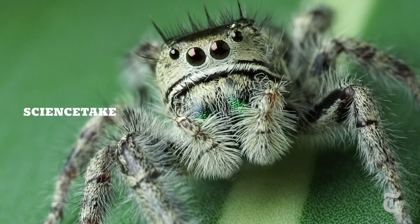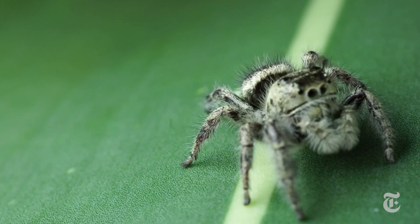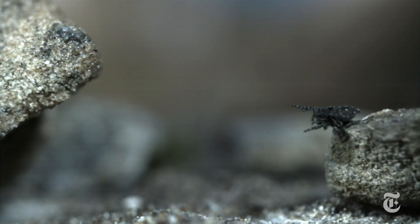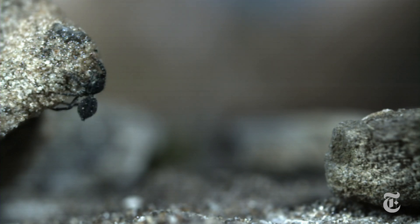Jumping spiders have great eyes — four pairs of them, each pair with a different task. The result is fantastic vision that allows them to stalk and hunt prey and make some spectacular jumps.